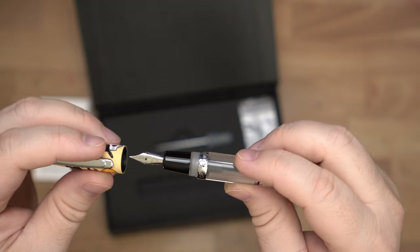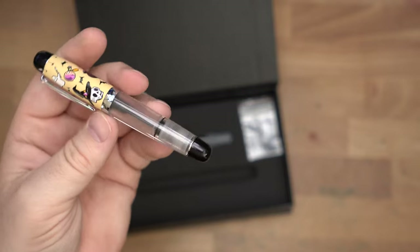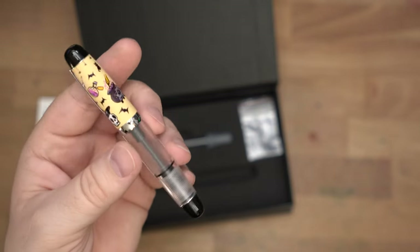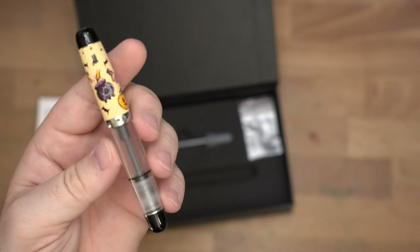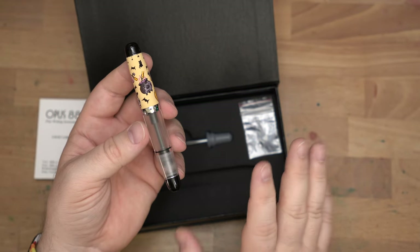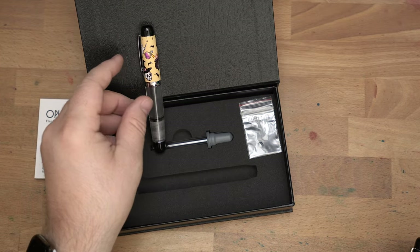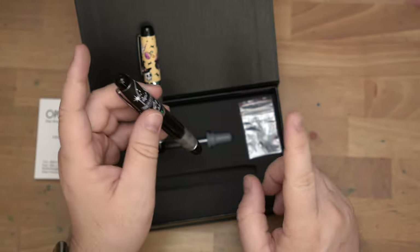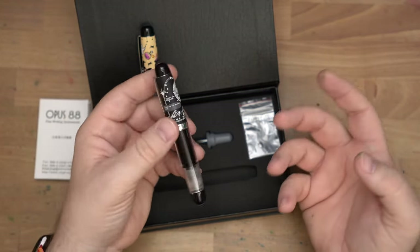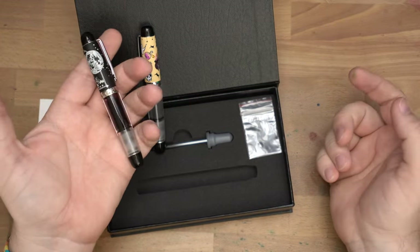These come in a variety of nibs — a number five Jowo nib size — in all standard sizes: extra fine, fine, medium, broad, and a stub at 1.4 millimeters. These will be $79 a piece, possibly minus any discounts you can get at Endless Pens through memberships and similar programs. I also have an affiliate link down below if you'd like to throw a little kickback my way whenever you buy stuff at Endless Pens.